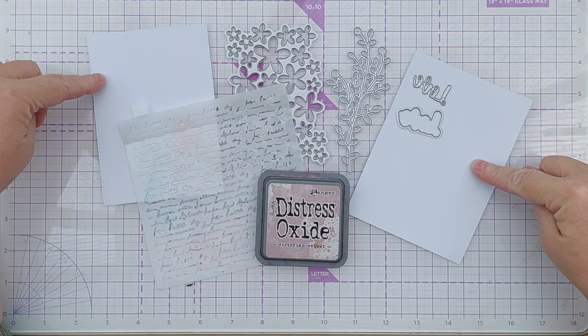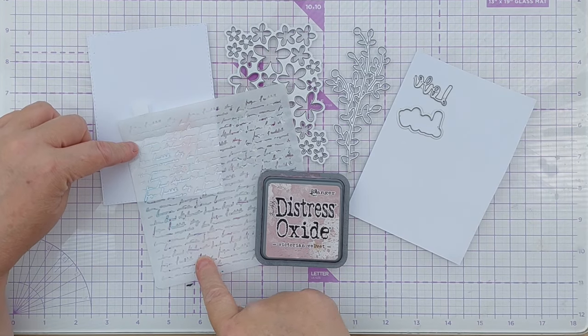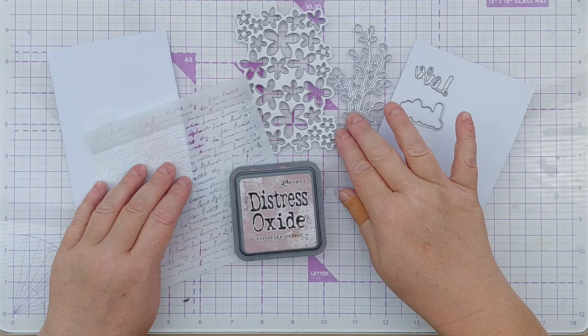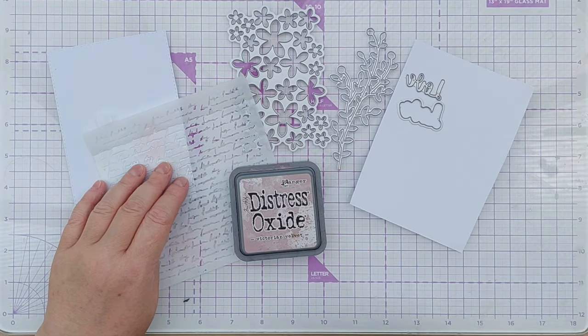I'm using smooth white cardstock. I've got a blurry scripty stencil, Victorian velvet distress oxide, this multi flower die, this branchy die, and a love sentiment with its shadow.